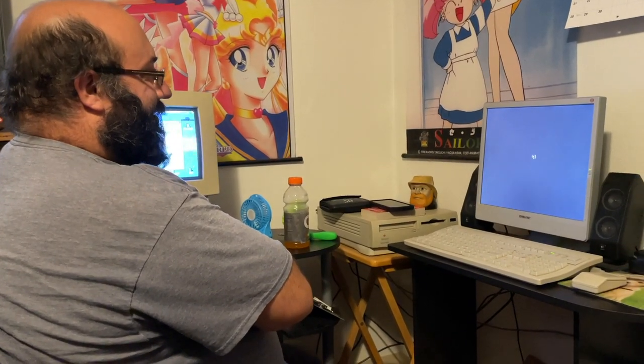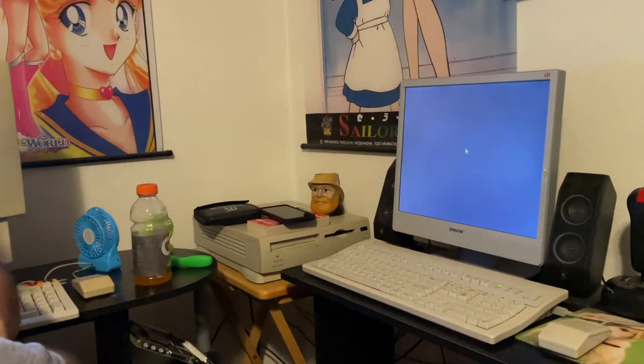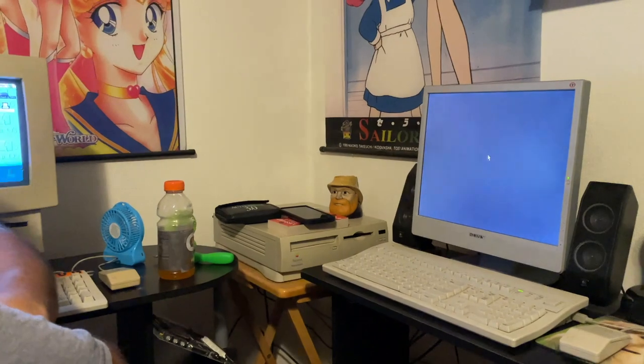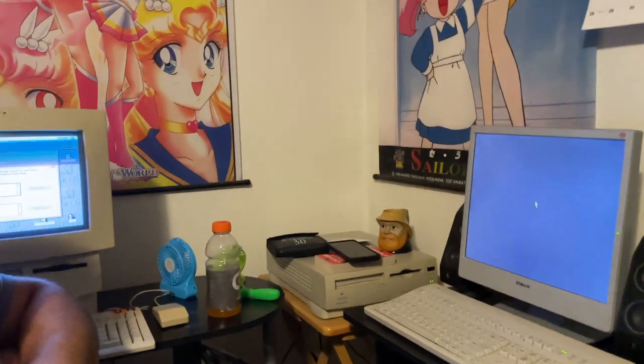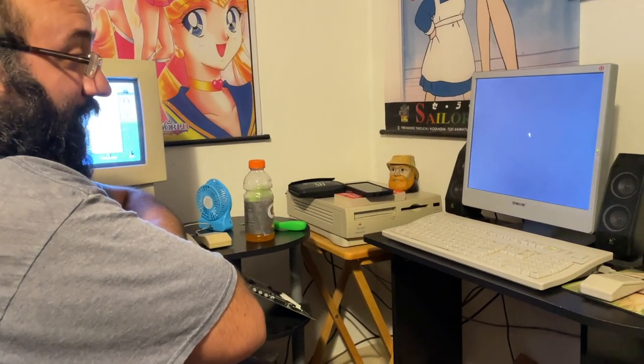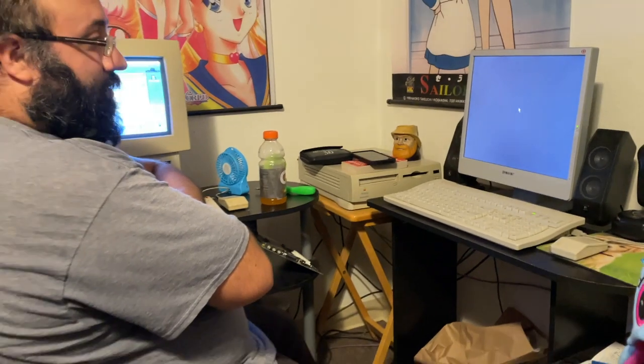We're getting closer. It still says busy over there. Can't wait to play some games — they're going to work super well.